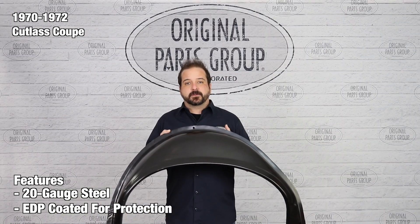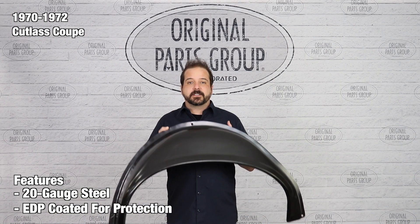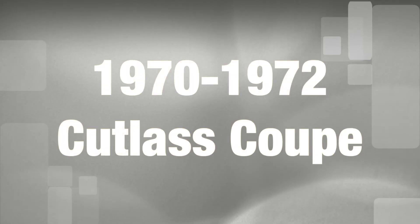Thanks for watching, and don't forget to subscribe for more product features and updates. For more information on these and other great products, please visit us at opgi.com. Call us today or use our fast, convenient website.